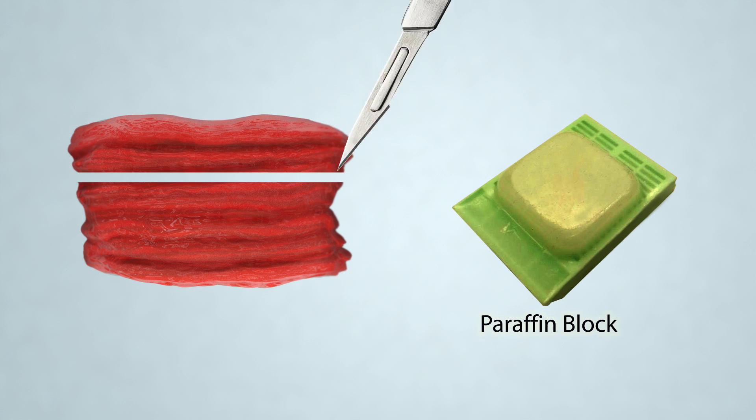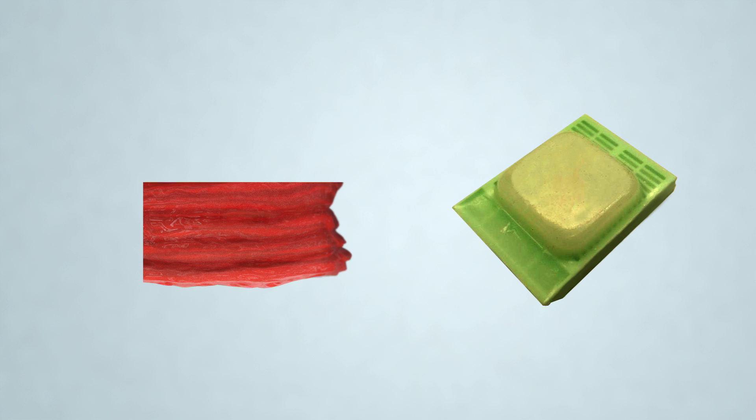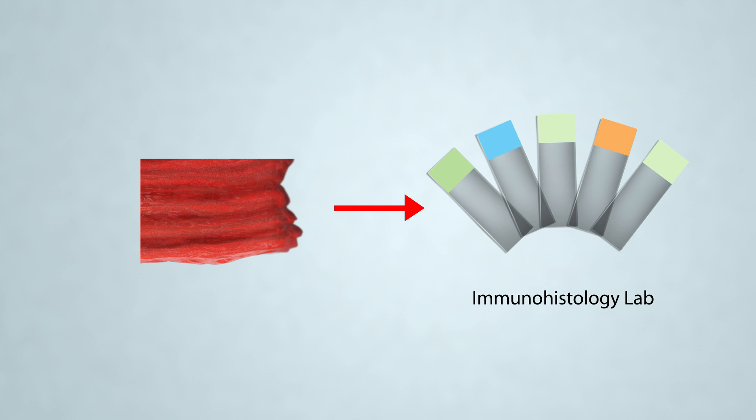During the grossing process, a representative longitudinal and transverse section is removed, submitted, and embedded in paraffin for light microscopy. An additional representative portion is removed and submitted in glutaraldehyde for electron microscopy studies. The remainder of the unfixed muscle is submitted to the immunohistology lab for histochemistry studies.